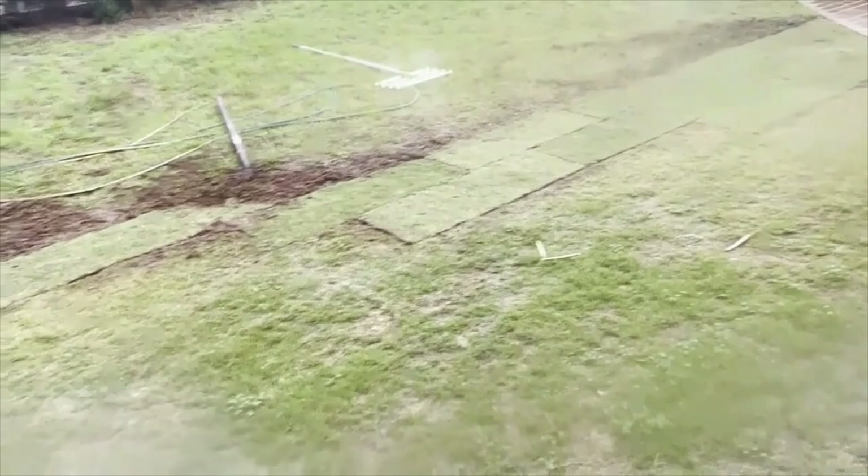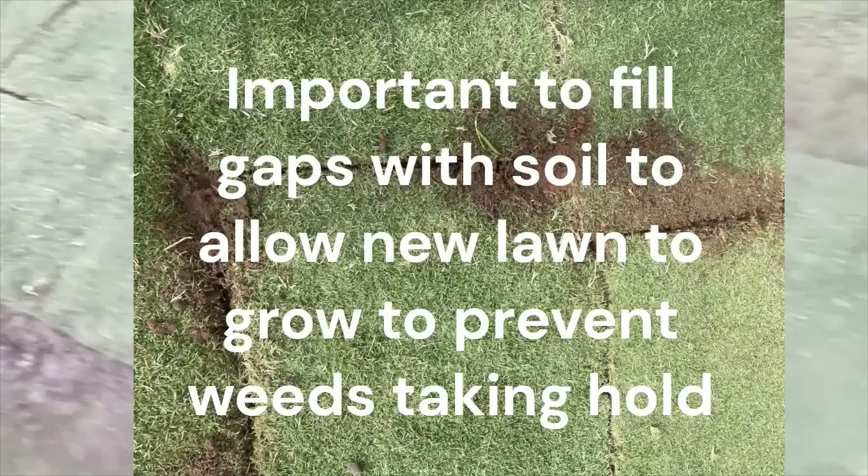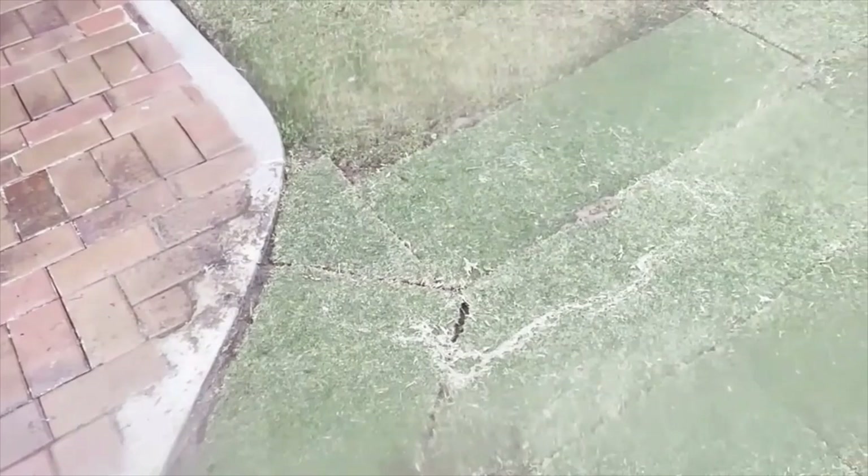Now, installing the lawn. Tips: try to get your lawn fresh. When you install it, you try to get the pieces bumped up together — there are some gaps here, but you try to make them as close together as you can. You can use a spade to cut the pieces to fit like a jigsaw. You want to stagger them so you don't see seam lines and so they don't slip.